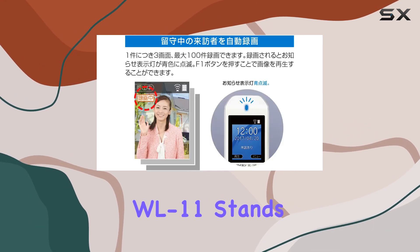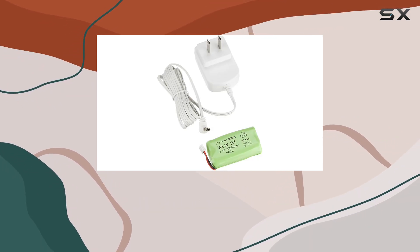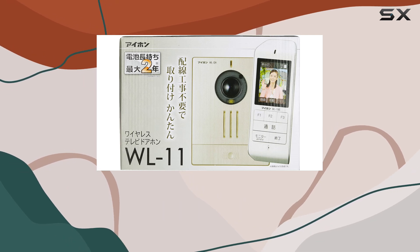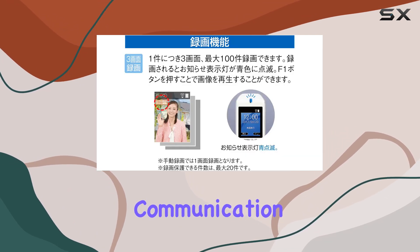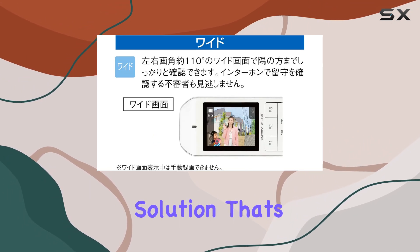Overall, the iPone WL11 stands out with its blend of modern features, ease of use, and robust functionality. Whether you're looking to enhance security at your doorstep or streamline communication with visitors, this wireless door phone offers a compelling solution that's worth considering.